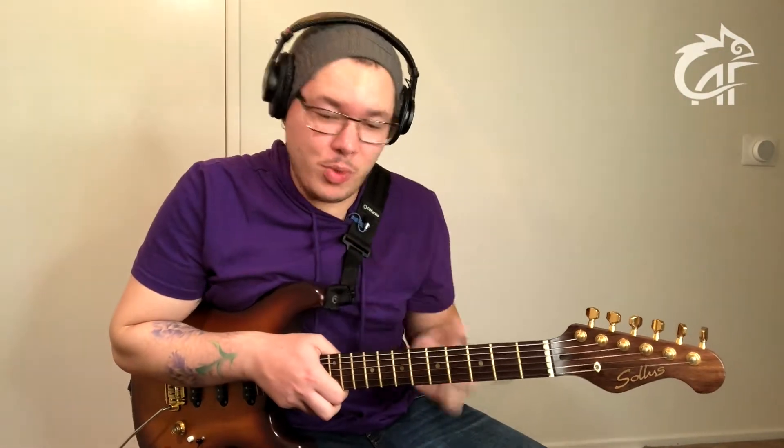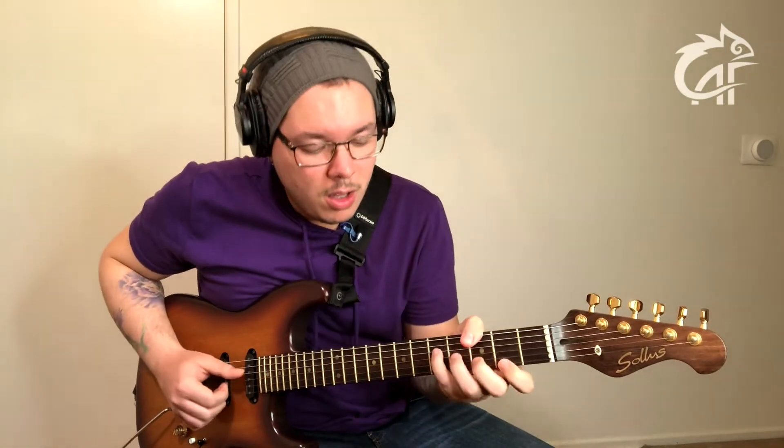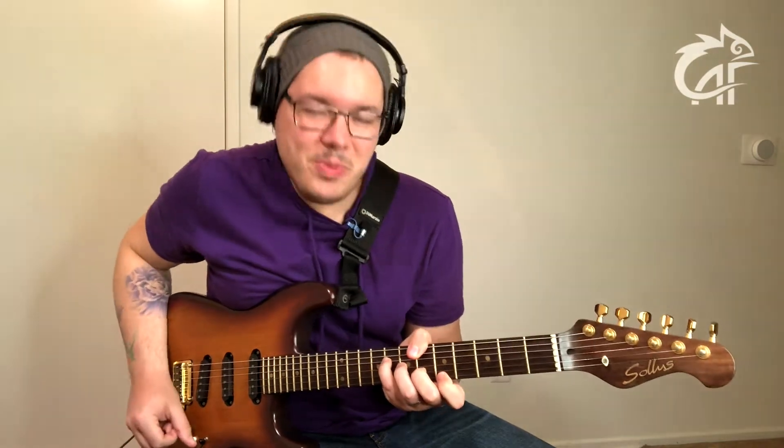Os quatro acordes são Ré maior com sétima maior, depois Lá menor com sétima, depois Sol maior com sétima maior, e por último Si bemol maior com sétima maior, retornando para Ré. Já dá para ver que essa sequência de acordes implica em algumas mudanças em tempo real que têm que ser feitas, do contrário vai parar em nota feia. É para isso que eu estou aqui hoje, então vamos começar essa análise agora.